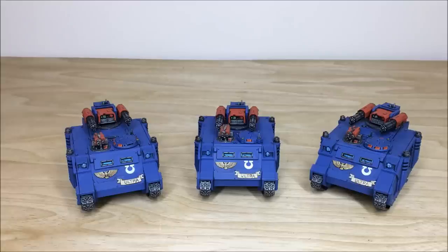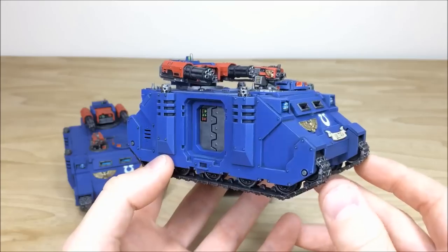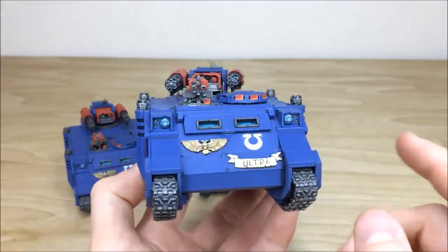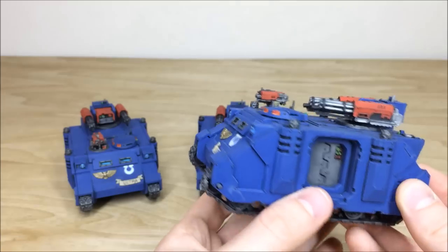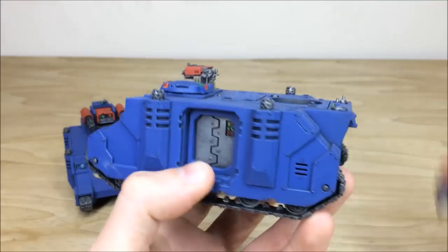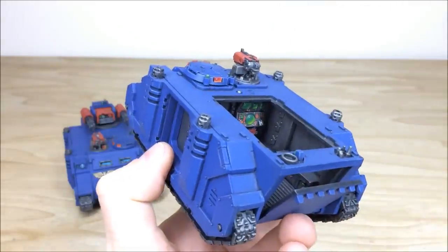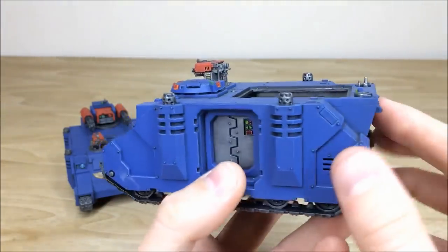Up next we have the Razorbacks and Rhinos from this force. A quick note: all the doors and aspects of the models are loose because our client wants flexibility at his end, so if you see doors off the sides or the back door open, that's been requested. Pulling forward the first Razorback — you can see all the edge highlighting on the armor panels, every button and light fully picked out, all the lenses, 'Ultra' written on the front. The cupola lenses are picked out with point-of-light source, highlights and blending. Inside, Mike's painted every single button, dial and lens in there as well.